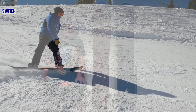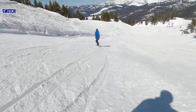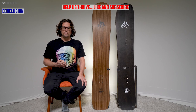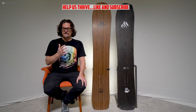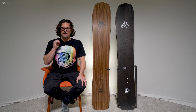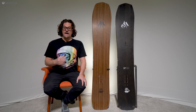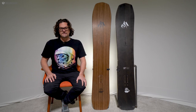Even though the 2021 model has a more tapered directional shape, it still does pretty well switch for a tapered directional board. All in all, if the Stratos had some of the dampness of the Flagship, that would probably be the favorite. But this Flagship is such a versatile every-man's board. It's so much better in 2020 and 2021 compared to older models — a great all-day resort ride for those who like to bomb straight lines but still want a forgiving ride that's easy to skid turns. The 2021 with setback inserts is the call, but if you can get a deal the 2020 isn't a bad idea.